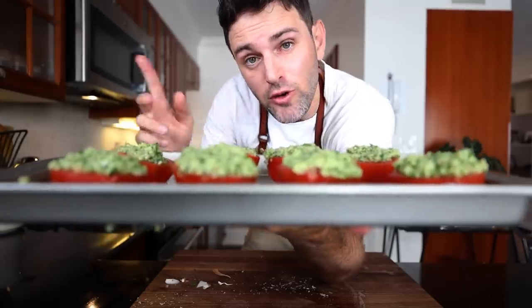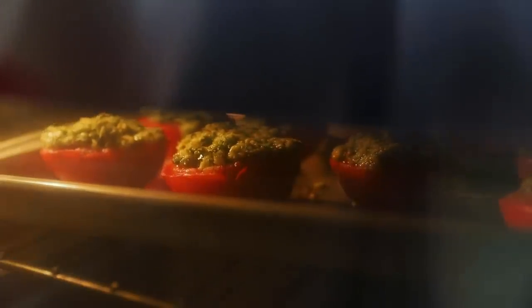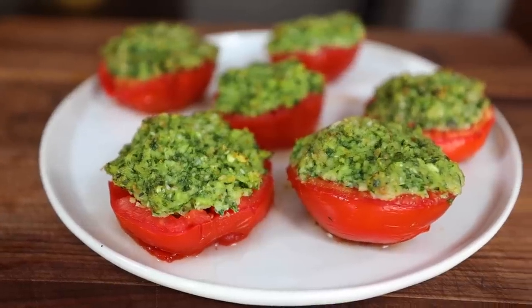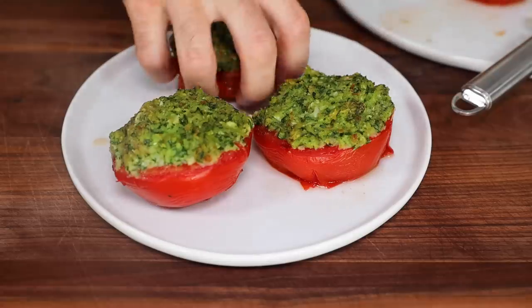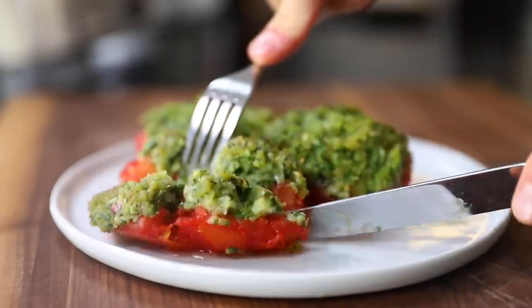These got to go into a 400 degree Fahrenheit oven for 15 minutes, top rack, until the tomatoes are tender and hold their shape and the breadcrumbs get a little color to them — brown lightly. Let's take a look. There's one casualty, but it's okay. Order up.